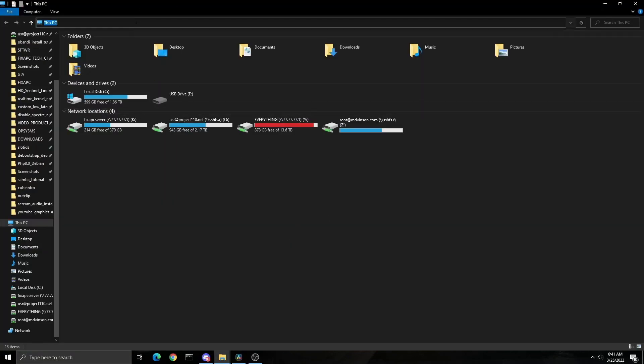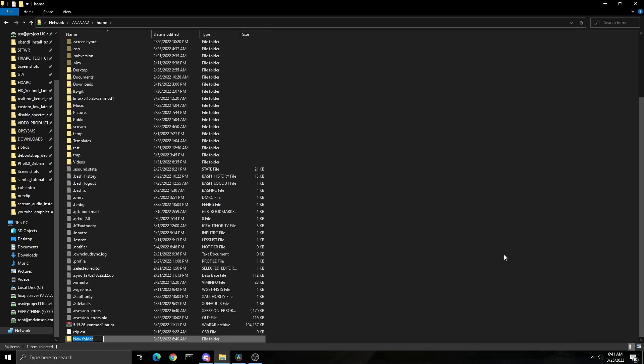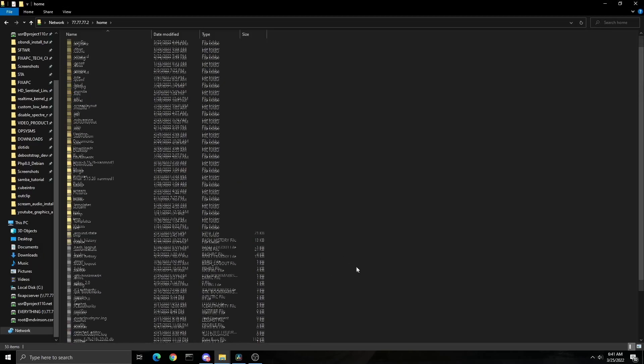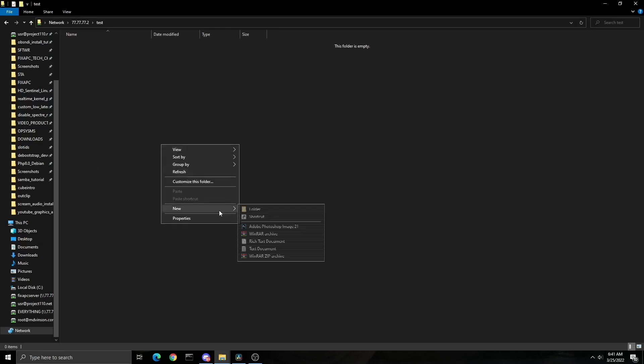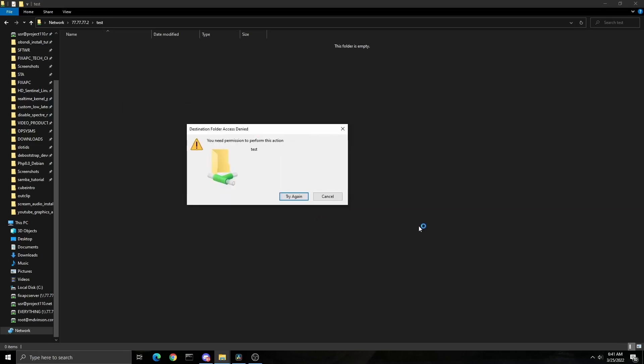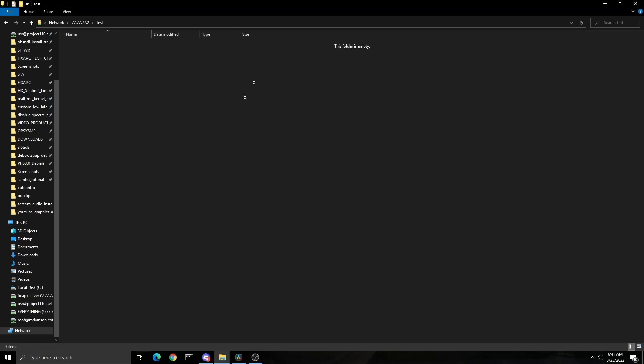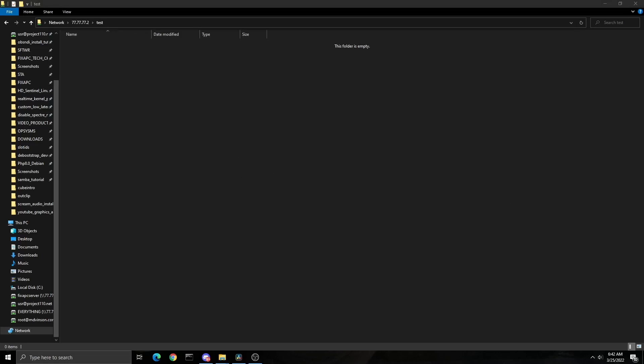On the Windows machine, I'll open This PC and type in the IP address of my Linux host — 192.168.X.X. As you can see, both Samba shares appear: home and test. Double-clicking home, I'm in right away. I can create a folder — it's writable, works great. Now going into test, I try to create a new folder and get: 'You need permission to perform this action.' It's inheriting the root ownership, so we don't have full capability in that folder.